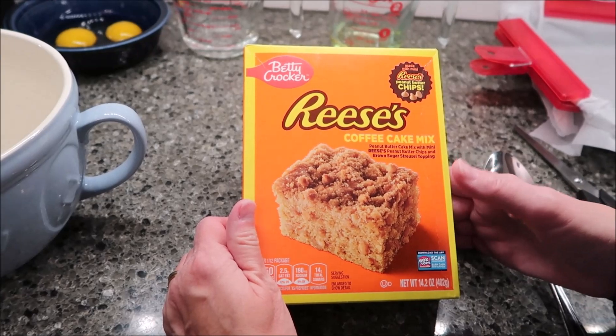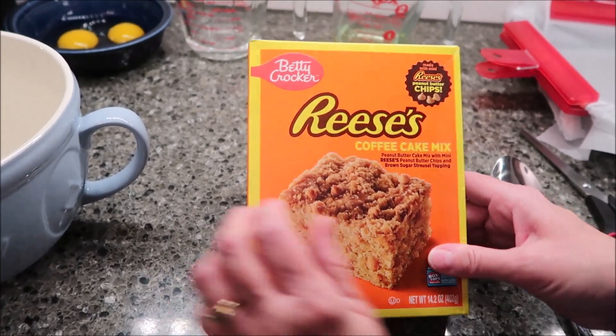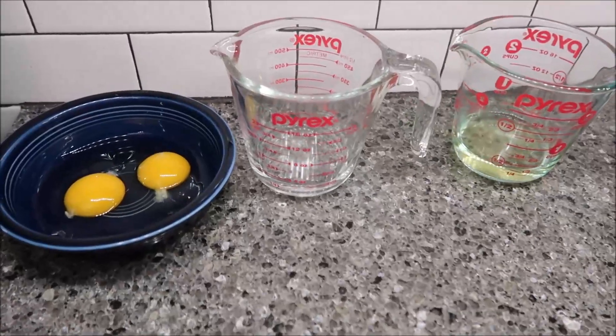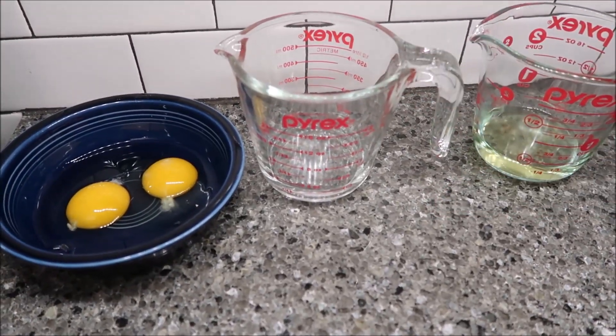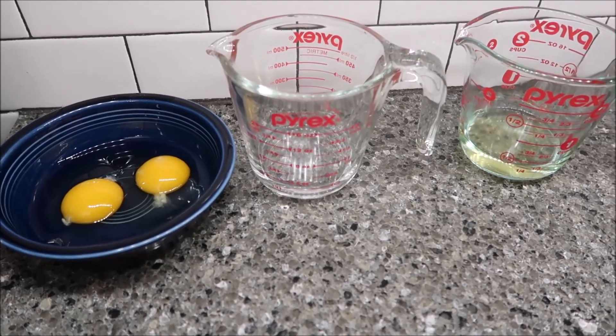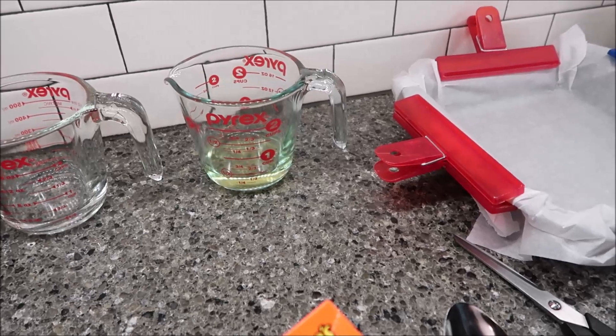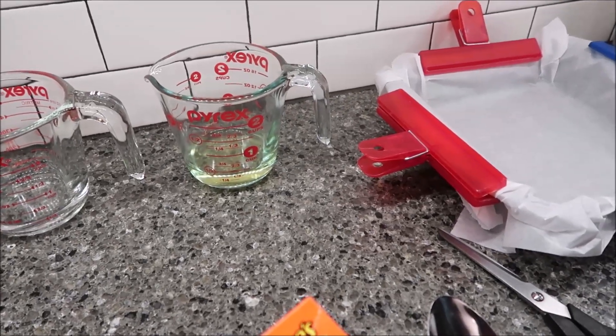This was $3.64 at Walmart. You need three items: two eggs, one third cup of water, and one third cup of vegetable oil. You can also use three different size pans — an 8x8, a 9x9, or an 11x7.